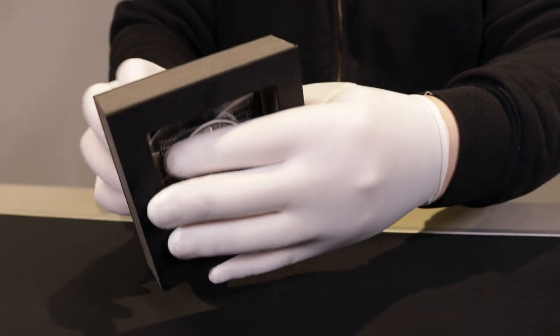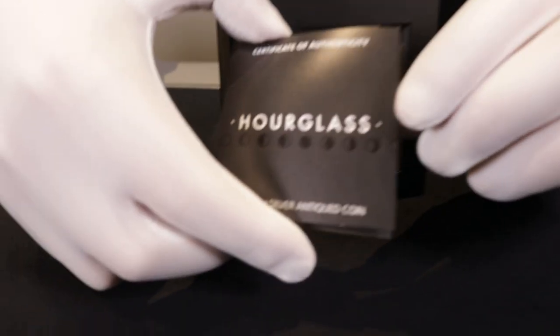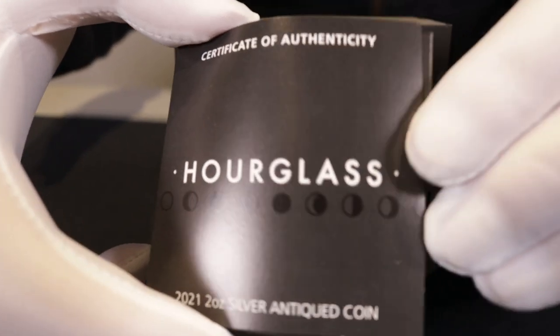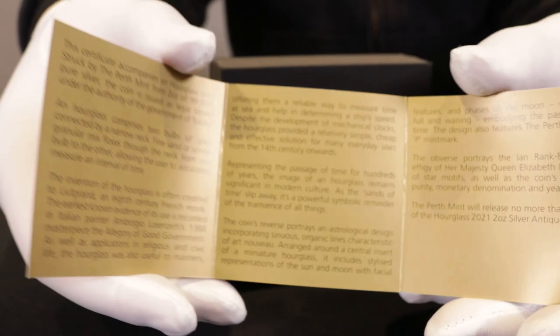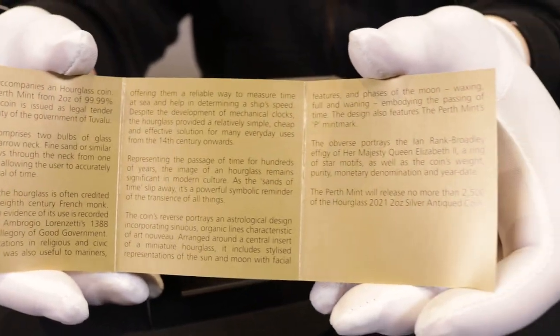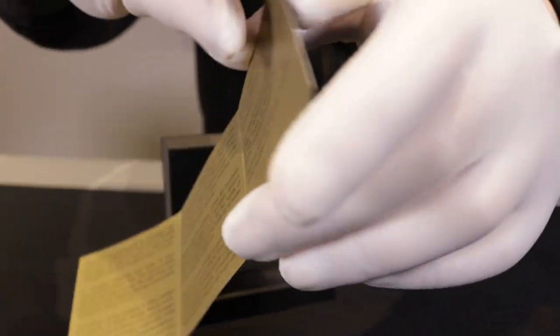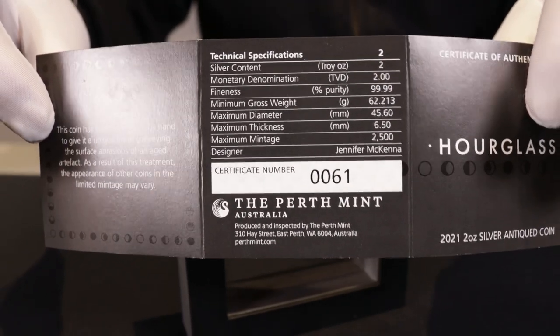First up we'll have a look at the certificate of authenticity. As you can see, it continues that time-based thematic look with information on the inside, as well as the number on the back and the coin information on the back.